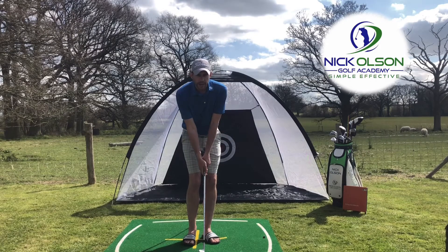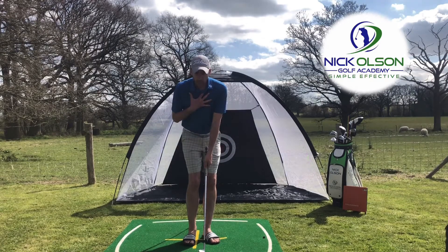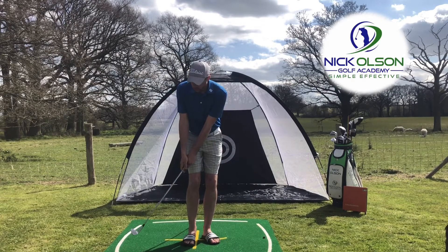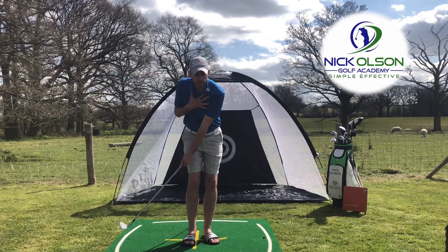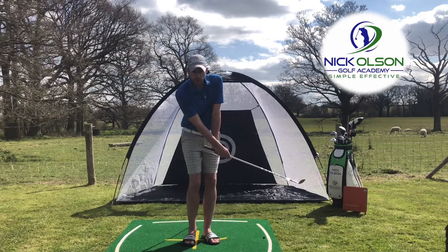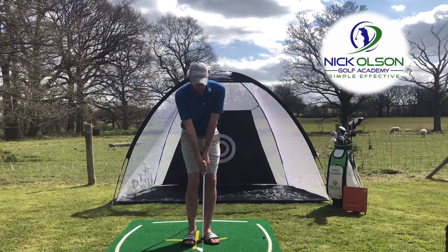Not a lot of body movement but a lot of hands. The biggest reason for that is as we take the club back we turn a little bit of shoulders and chest, but then there's a lot of scooping of the shot as the club comes through.